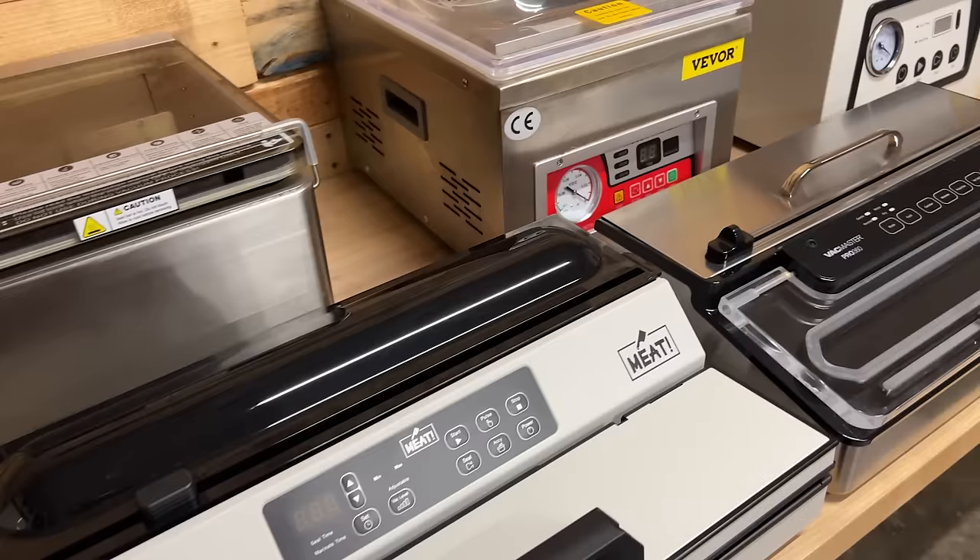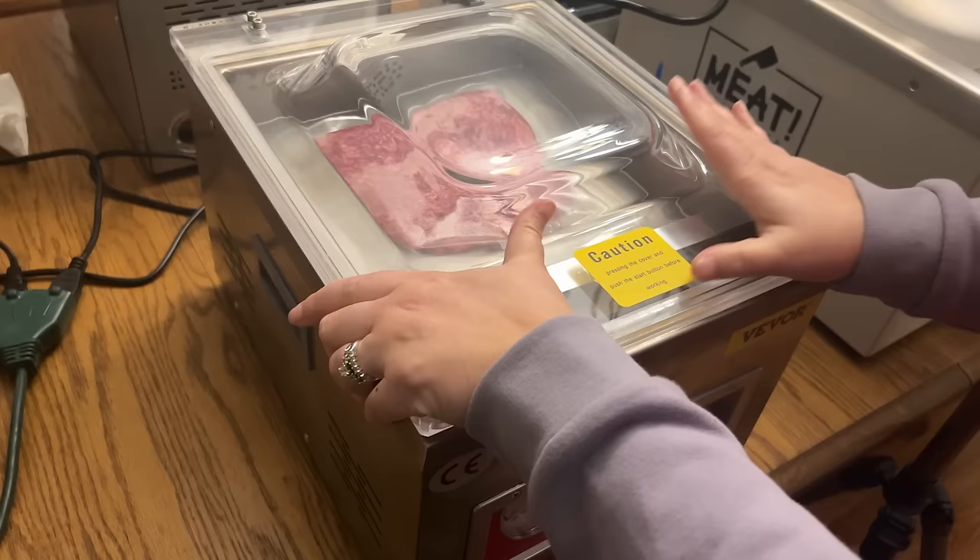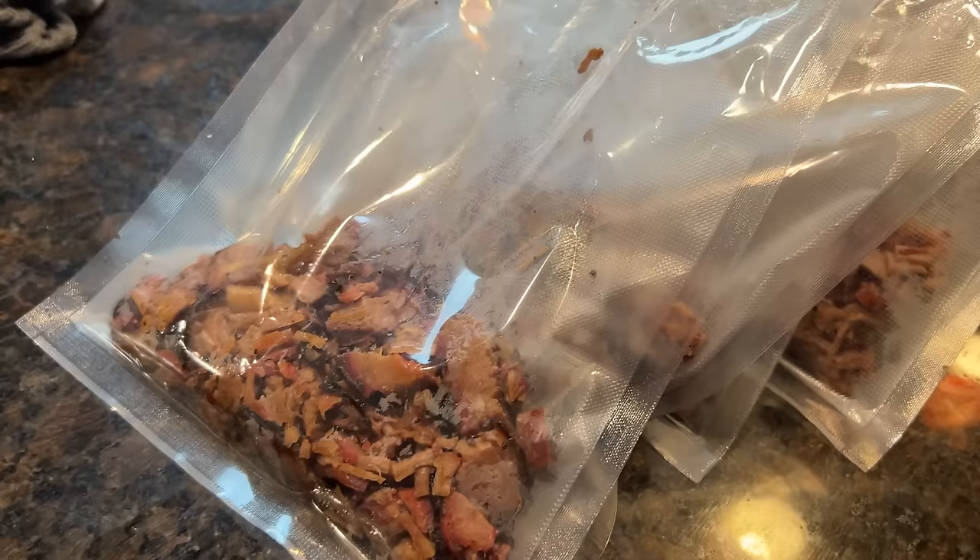Here's how the tests will go. Each unit will go through the exact same test, measured out by weight for the items we'll be sealing. We'll also vacuum seal value-sized packages of meat into the perfect size for family dinner. We'll take chopped brisket and seal it up to see how these things handle wet foods. We'll put chapter markers below if there's a section that's of particular interest, but let's meet the contenders.